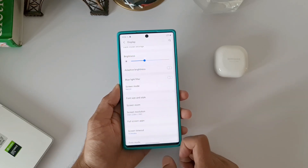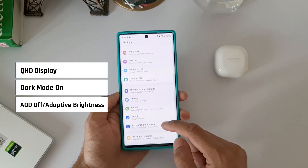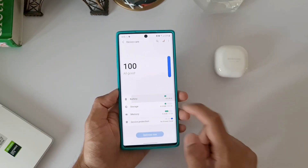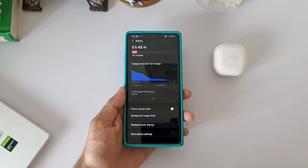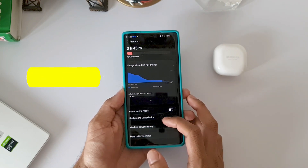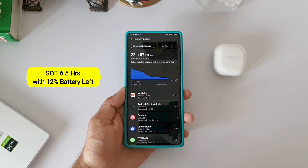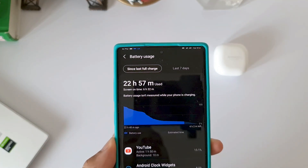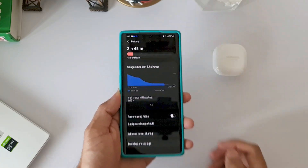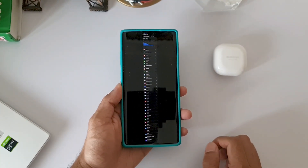As usual, I share real-life battery test results on two different settings. The first one is normal mode with QHD display, dark mode on, always-on display off, and auto brightness on. I charged the phone at around 9:30 AM and had a usual day with moderate usage, getting a screen-on time of 6 hours 30 minutes by 9:30 PM with 12% battery remaining, which is not bad.